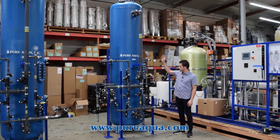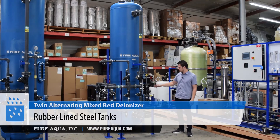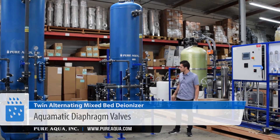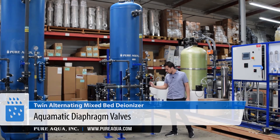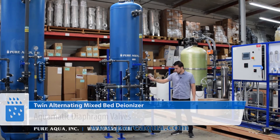These tanks are equipped with many different options, including our high quality internals inside at different heights, rubber lining for extreme durability of these carbon steel tanks — because you are regenerating with chemicals — and we are using high cycle diaphragm valves as shown here.